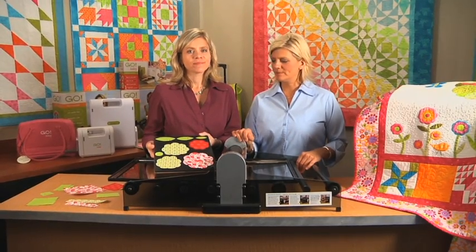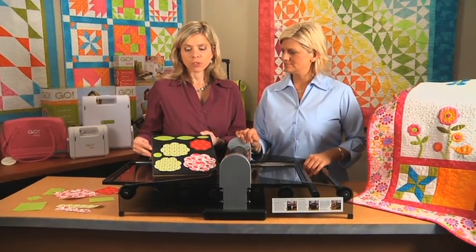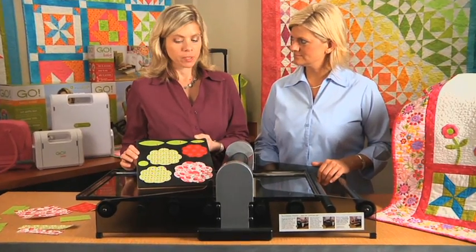Hi, I'm Tammy. And I'm Lynn. We're with AccuQuilt, and we want to introduce you today to the Studio Rose of Sharon. This is the number 2 die by Sharon Peterson.